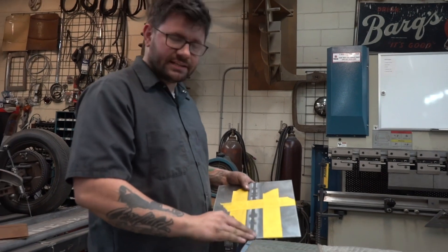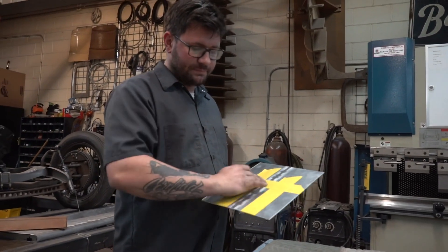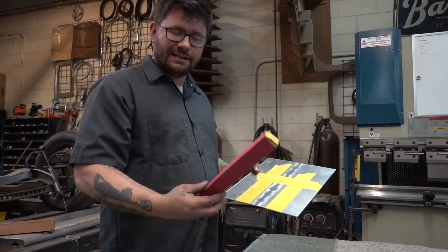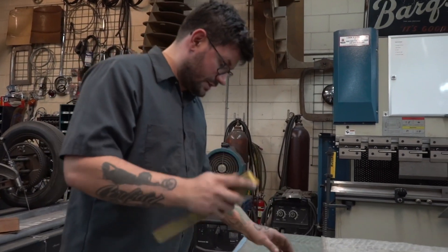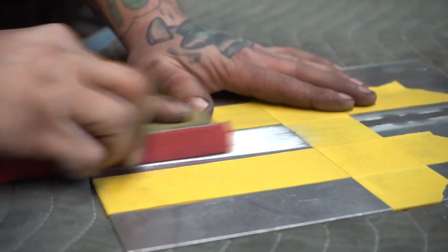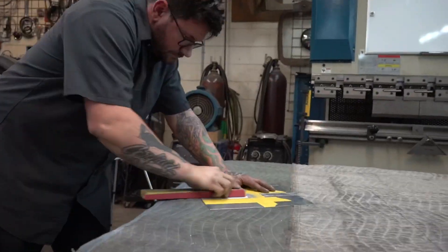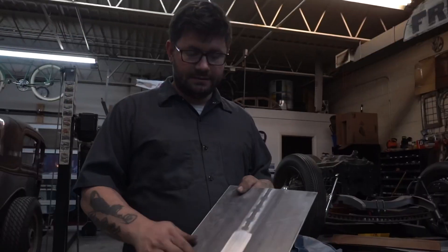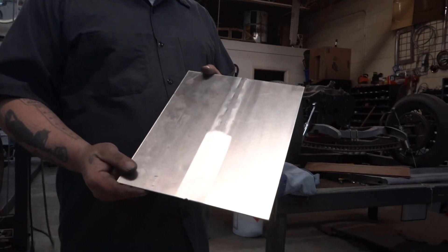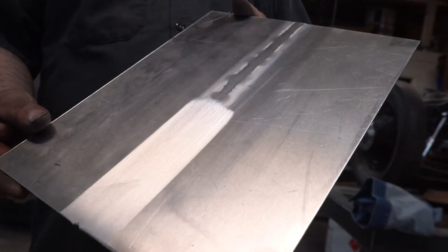We'll sand a little bit of this just to show you how easy it is to make it go away. I've just taped off an area here to sand, and I've got 80 grit on a long block. There it is — half of it's sanded, half of it's not. So you can see just with a little bit of 80 grit on a block, you can really make the weld disappear.